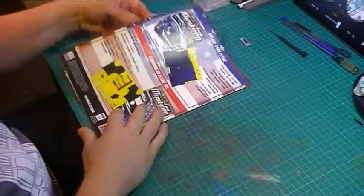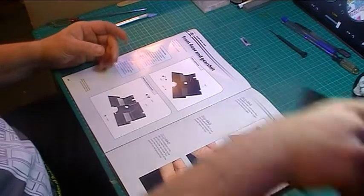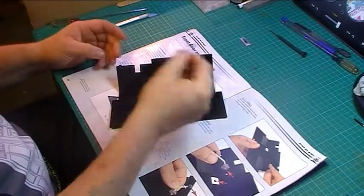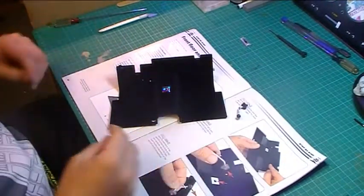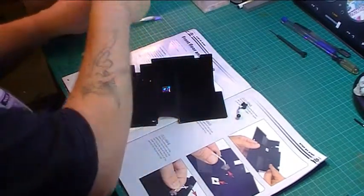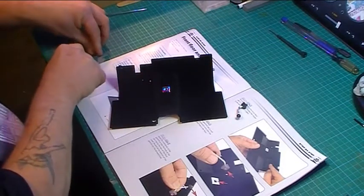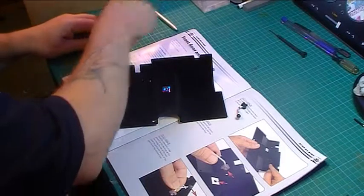And then we're straight into the instructions. Now this is a very simple step, really. It's basically the floor plan and the gear shift. We have just one screw, so we can get this done pretty quickly. Let's just open up the screw.